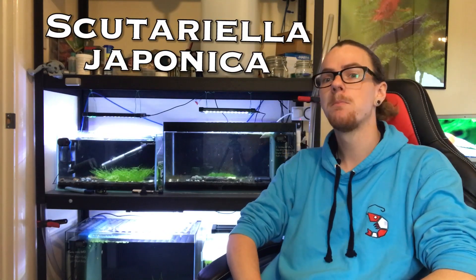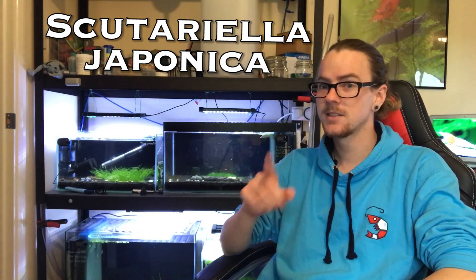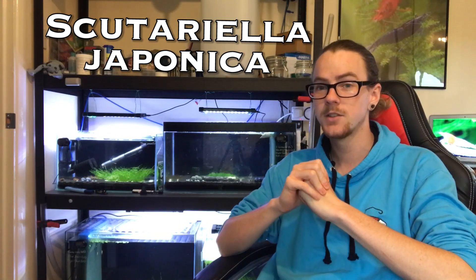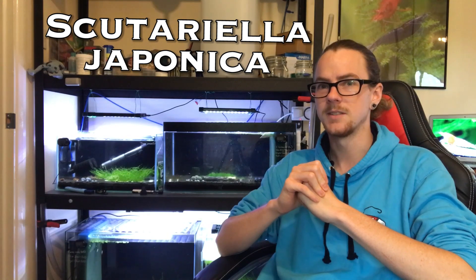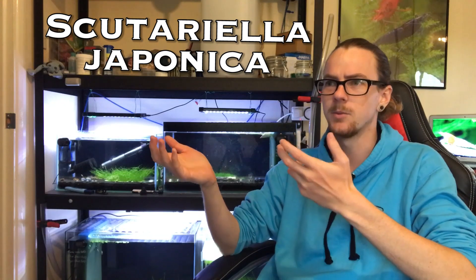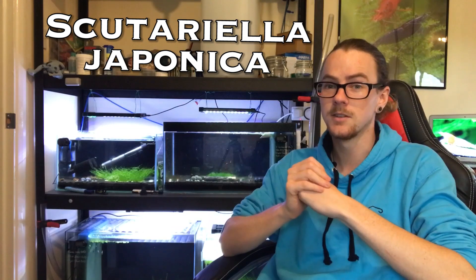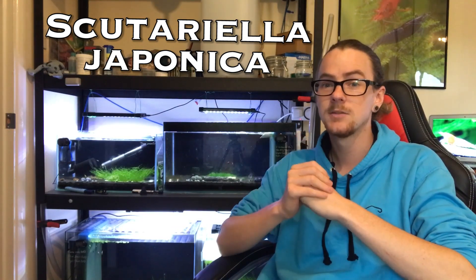Hello, welcome to this video where we'll be talking about Scutariella japonica. What's that, you may ask? That's what we're gonna talk about. I'll cut through to some nice close-ups of my shrimp, but they're not really nice because at the end of the day they've got this parasite. But there are some nice macro shots to show it off — not that you want to show it off. Anyway, I'll cut to some good shots of the actual parasite on some of my shrimp and how to deal with it.